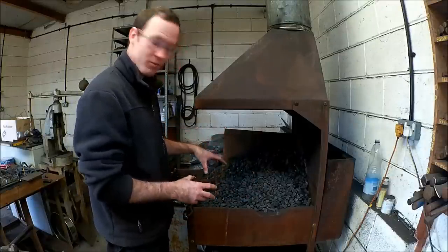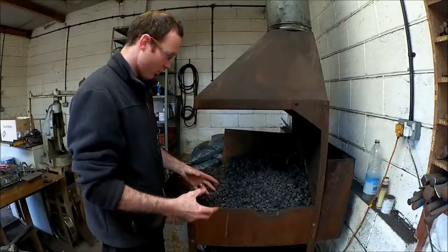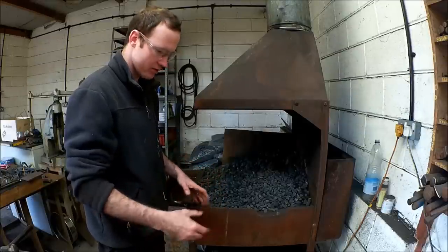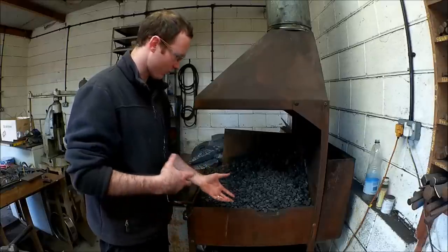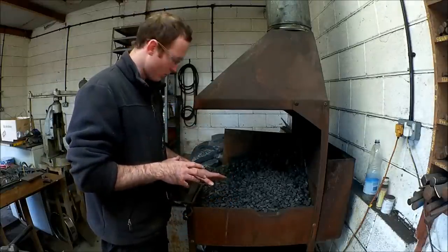So I'm going to explain a bit more about the structure and how I actually set the fire up. This is absolutely fundamental if I'm going to do any fire welding, production forging, or anything like that. It's all about the fire and how it's set up. People like to just knock things together with bits of pipe and stuff and they wonder why they can't fire weld, or it keeps burning, or they get all this gunk all over it.